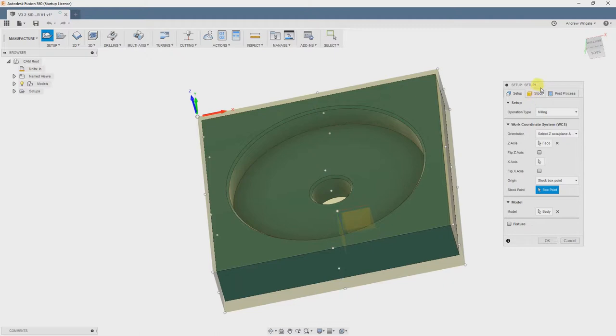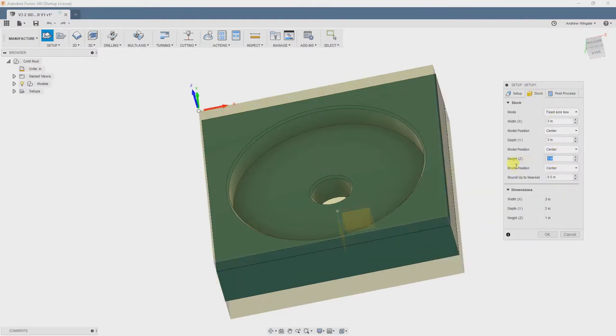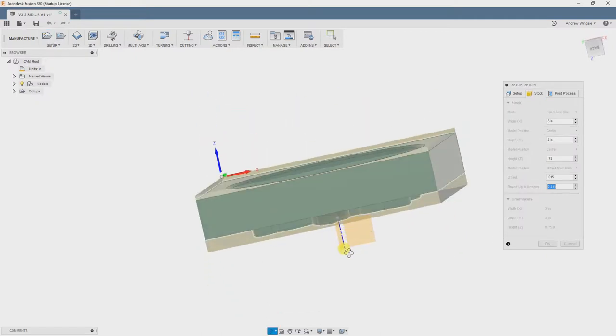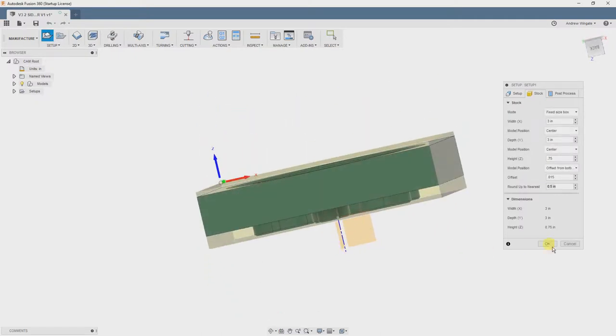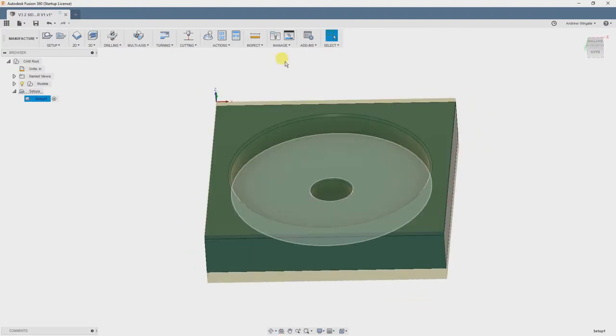Then we're going to define our stock size. This stock will be 3 inches on a side and 3 quarters of an inch thick, so we'll fill those in. We will choose Fixed Size Box and plug in our numbers. I've also decided to take off the extra stock on our first operation and leave about 15 thou for our second operation. It looks good, so we will begin making our toolpaths.